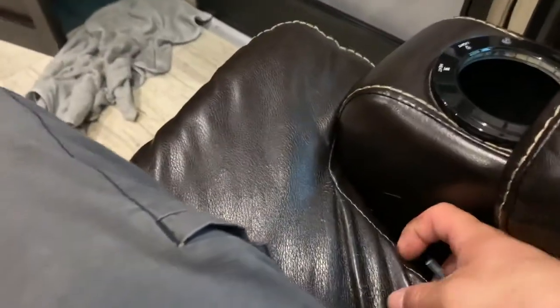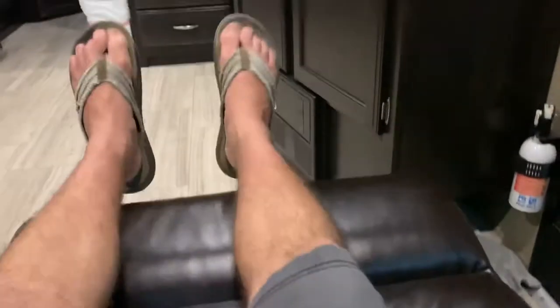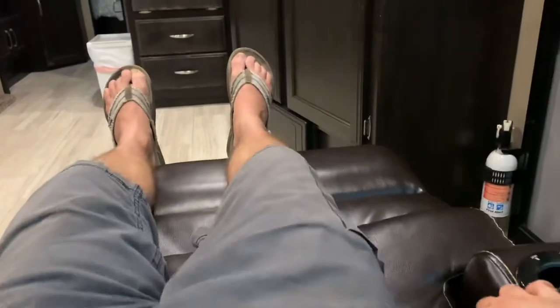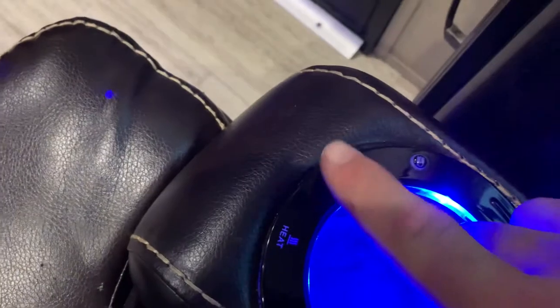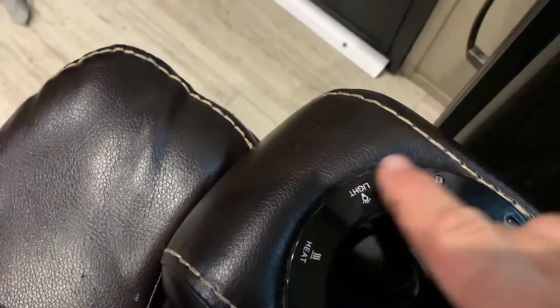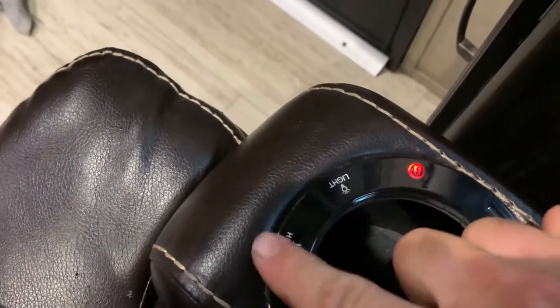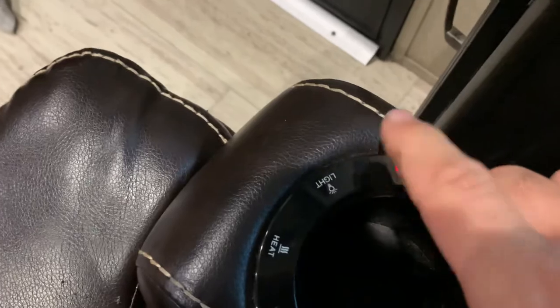Moving on to the recliners — they do recline. On this side the tab is on the right-hand side; you pull it up and it reclines and goes out. You also have lights, and these seats are heated. If you want to lock the recliner so it can't be moved, that's what the lock button is for.